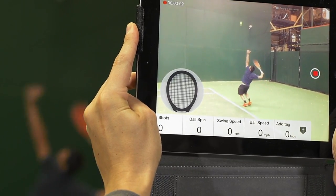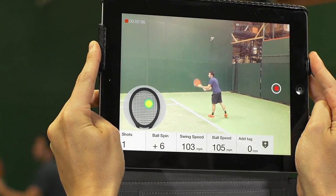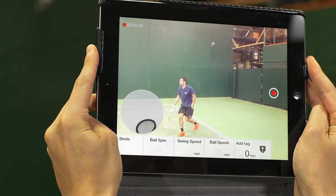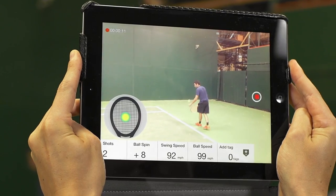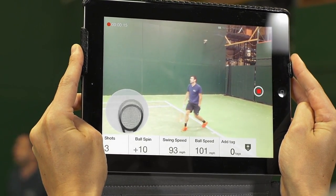As you can see, each time you hit the ball, the data from that shot is going to pop up onto the screen and coincide exactly with that video, which is already a very cool feature in itself. Now we're going to take this video and turn it into the sequence of stills.